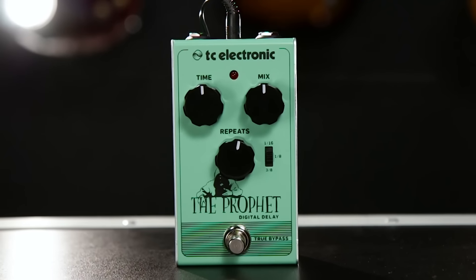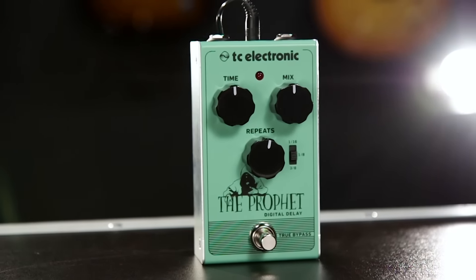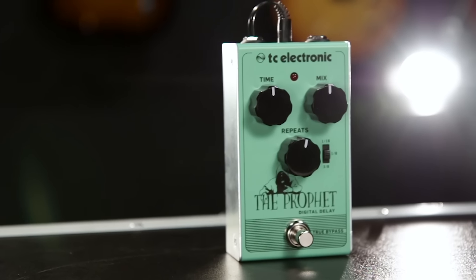So this was a little preview into what the Prophet can do. You can check it out exclusively at Guitar Center stores, and you can also go to guitarcenter.com to read a lot more about it.